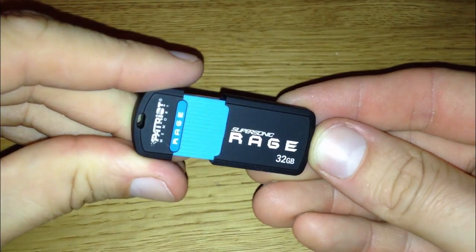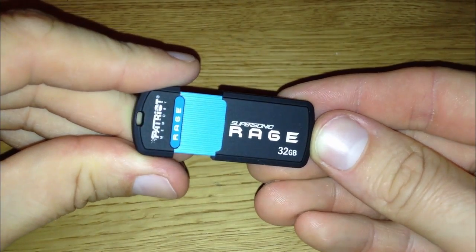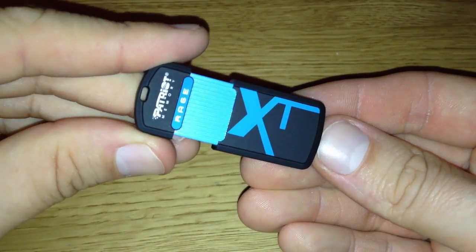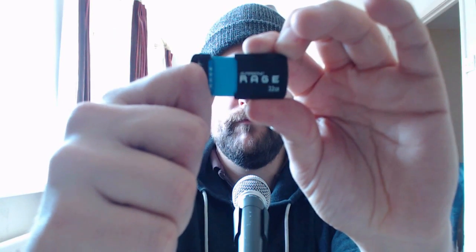The material on the outer shell is definitely durable and will easily be able to protect the drive from most of what the outside world has to throw at it. Obviously it's fantastically portable and will fit on your keys and in your pocket no problem, but I think the thing I like most is the retractable design which protects the USB connector when it's not in use.